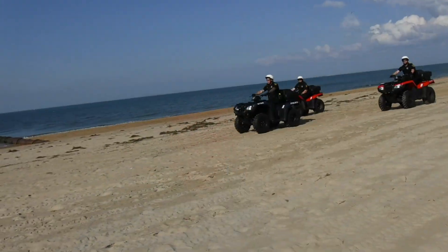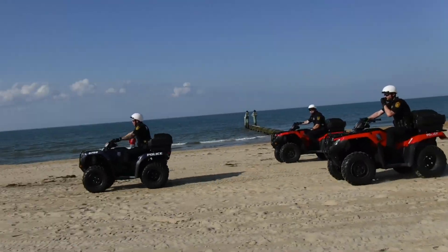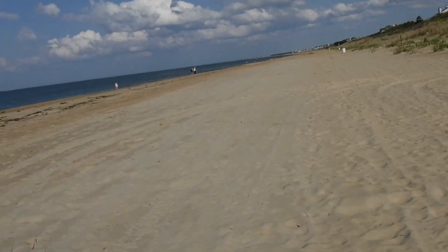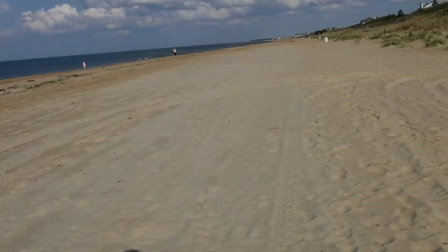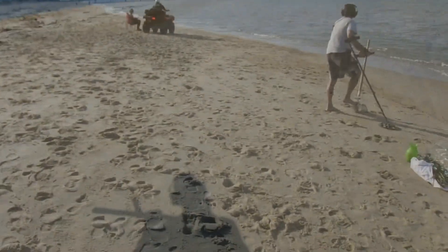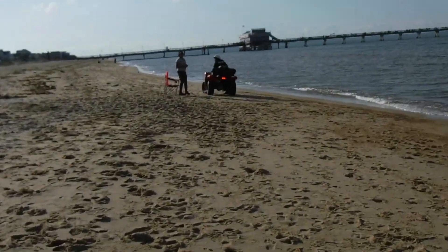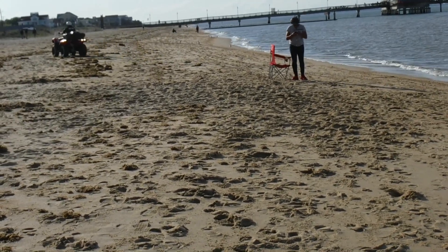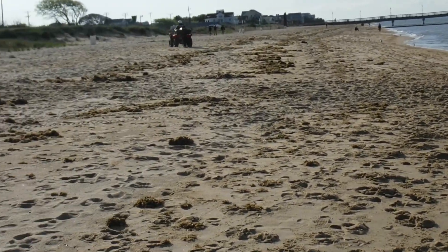Police are patrolling the beach, telling people who aren't moving to get moving. I saw them stop a couple of people. We're okay — we're moving, we're exercising. There they go checking people out. The police are telling people to move on — if you're sitting still, you've got to keep moving if you want to stay on the beach.